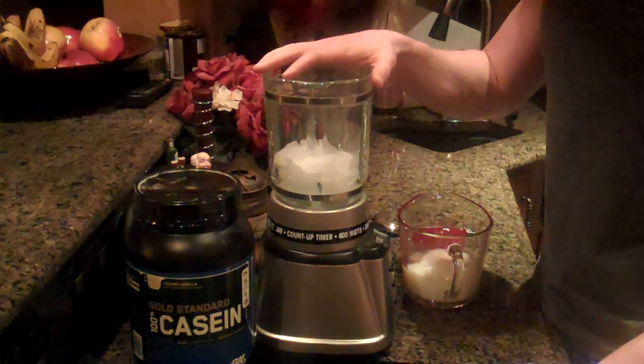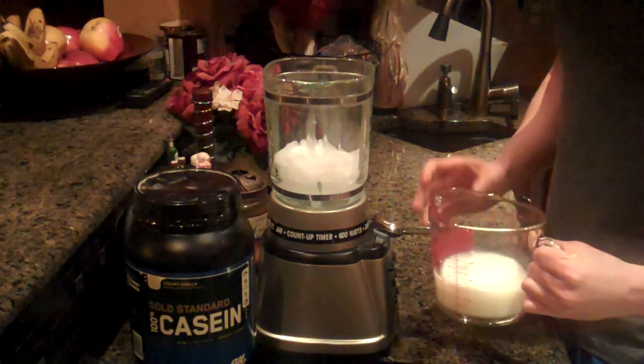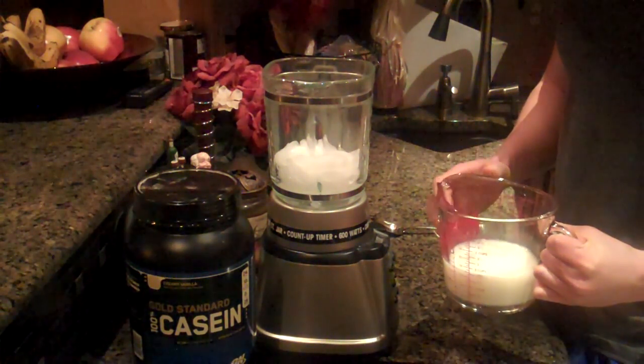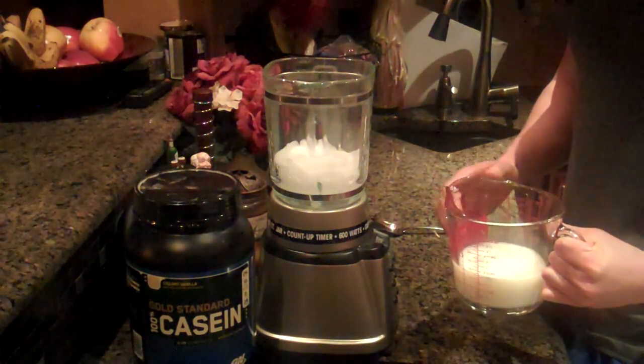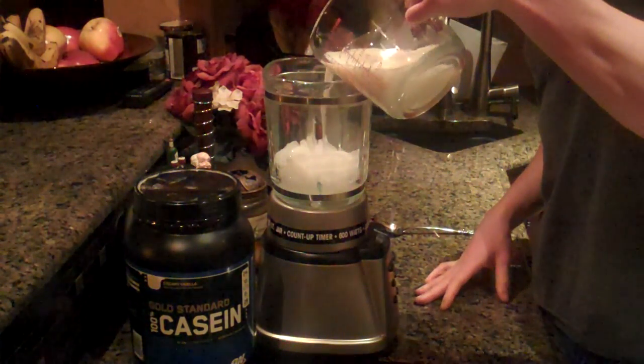As you guys can see in the blender, I have about a cup of ice. And here I have 10 ounces of skim milk. You can substitute it for water — it doesn't matter. If you're watching your calories, I'd go with water. Go ahead and add that on top of the cup of ice cubes.